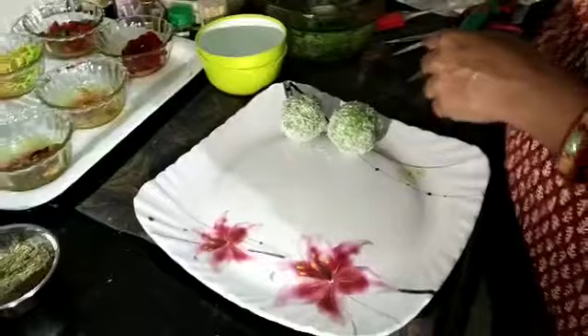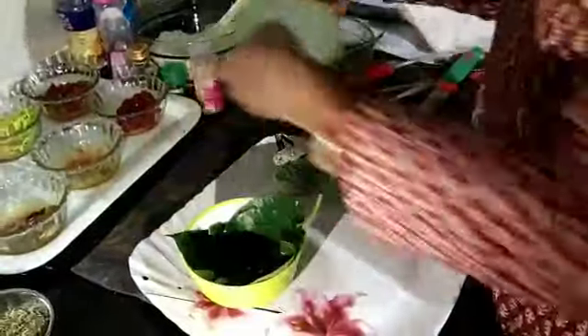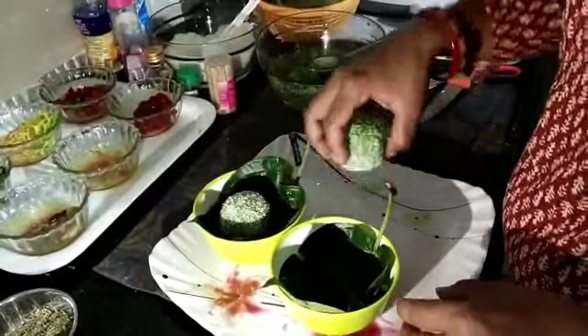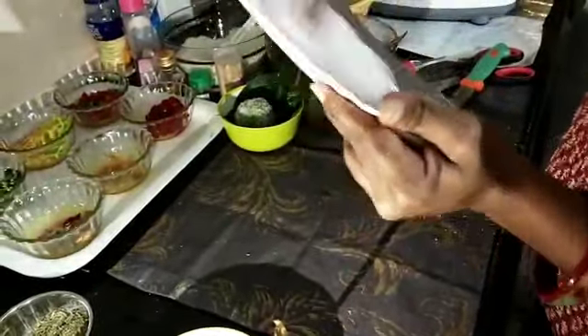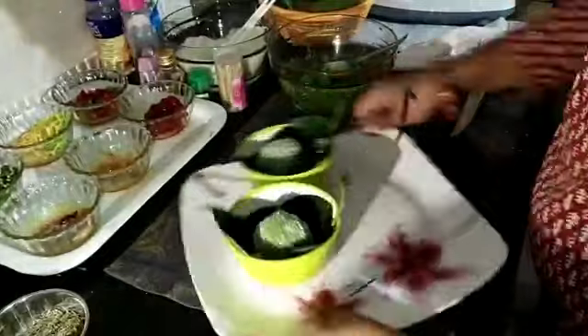Now take two bitter leaves and keep the bitter leaves in a bowl. Place your pan ladoo in it. Now let's plate our pan ladoo — put it in a plate.